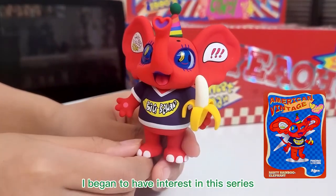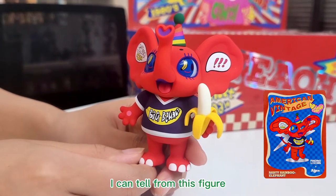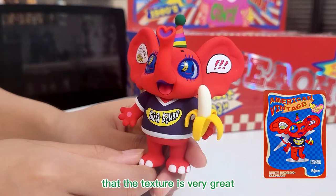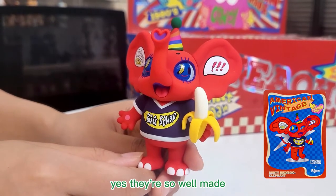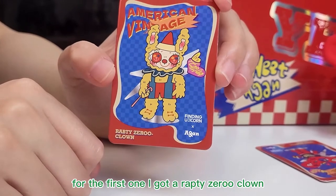I began to have interest in the series. This is amazing. I can tell from this figure that the texture is very great. They are so well made. For the first one, I got a Rapti Ziru clown.